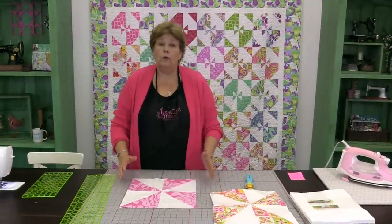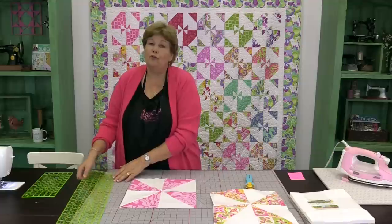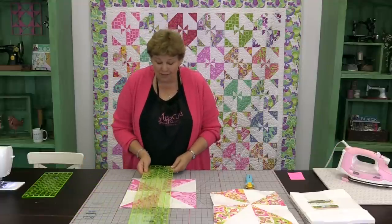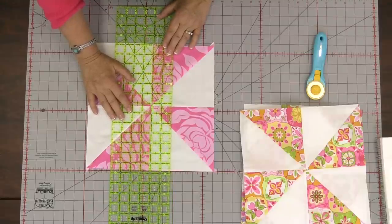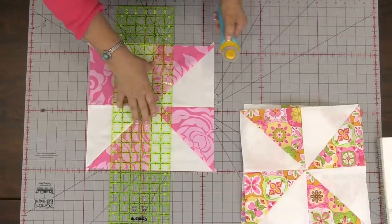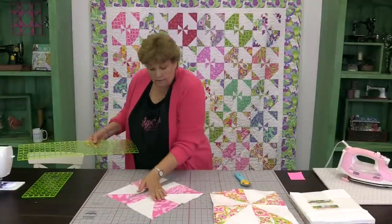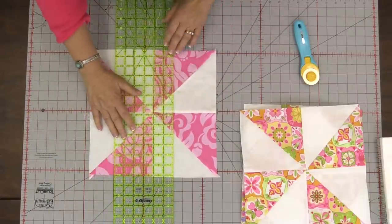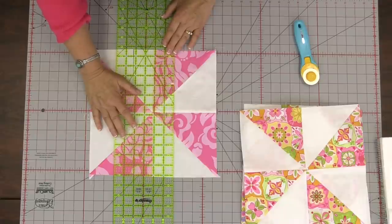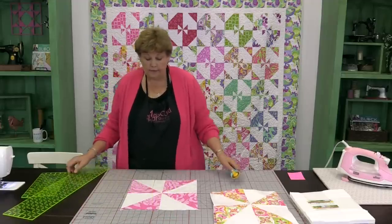With all the other disappearing pinwheels we're cutting on all four sides. For this one — Disappearing Pinwheel 5 — we are only going to cut on two sides. We're going to come 2⅛ inches out from the center seam, make our cut, then come 2⅛ inches from the center seam on the other side and make that cut. Now we have these three great pieces, and that's all the cutting we have to do.